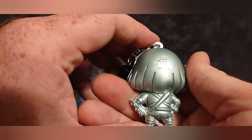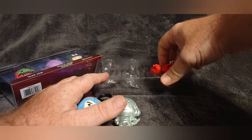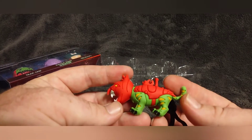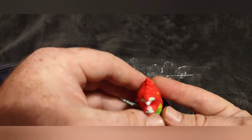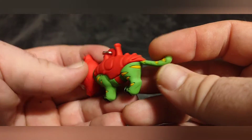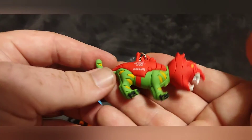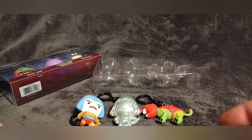He-Man has the chain and everything. Then there's Battle Cat — I'm sure it was not easy coming up with the design for Battle Cat. That's kind of scary looking. The tail will kind of be the first thing to go because it doesn't have much holding it on. But there's Battle Cat.